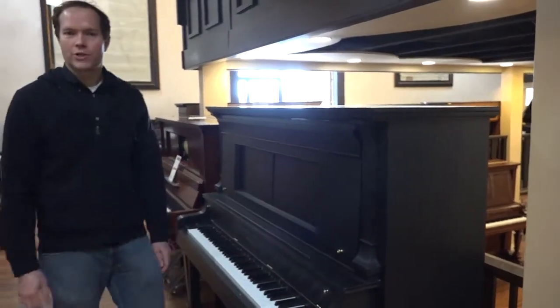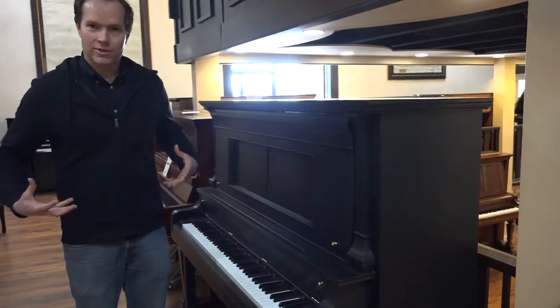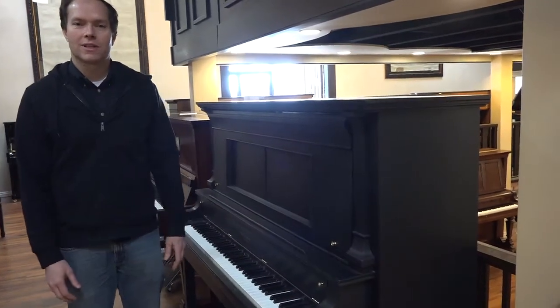Just an awesome, big, rich tone that just kind of melts into your body. You can just feel that it's rich, and it's a joy to play.